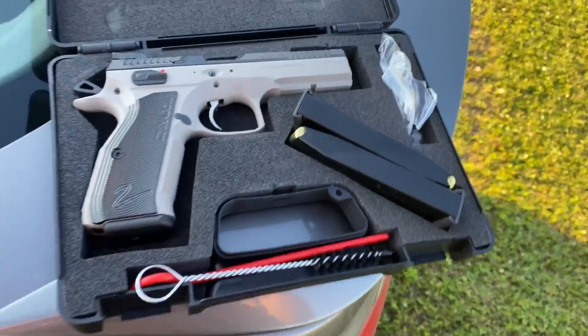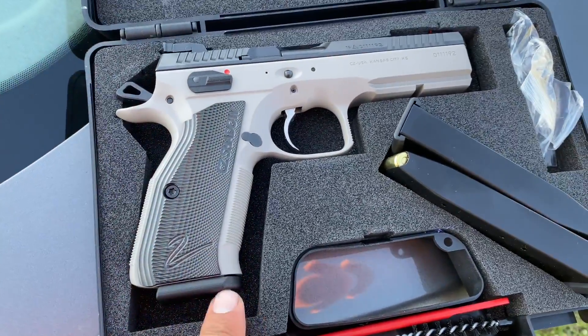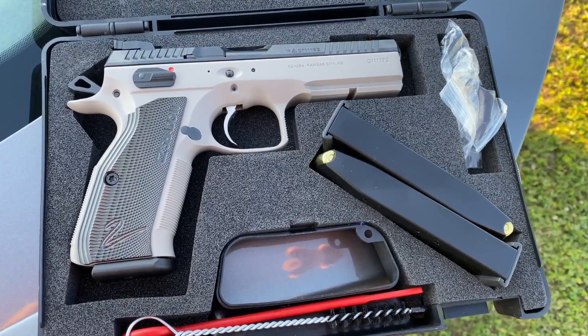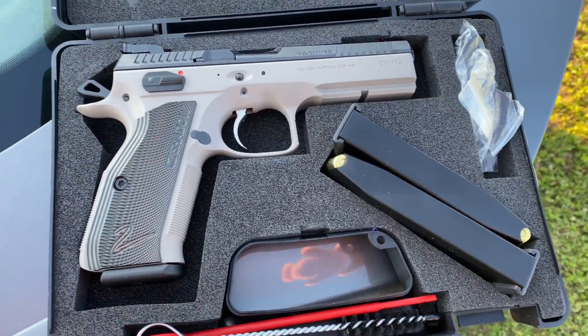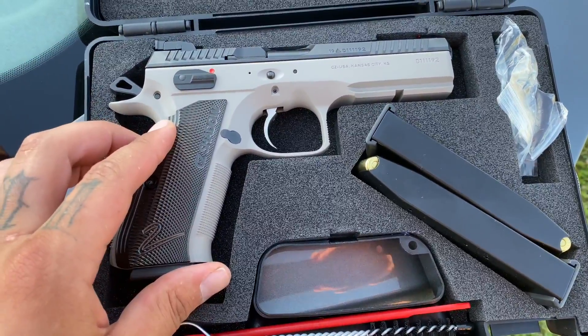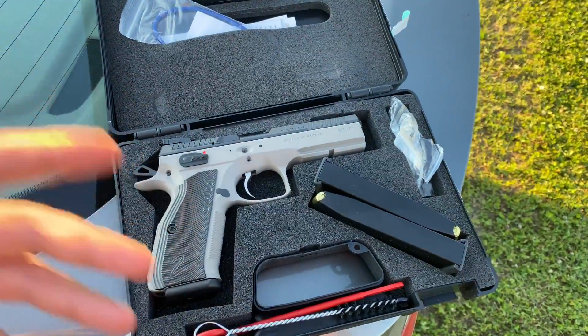I don't know if you guys are into guns or not — I know some of you commented that you got some. It'll be my first time ever shooting it. Let me show you — this is my gun, the CZ Shadow 2. They did have a regular CZ Shadow, but this one is pretty superior to that one.